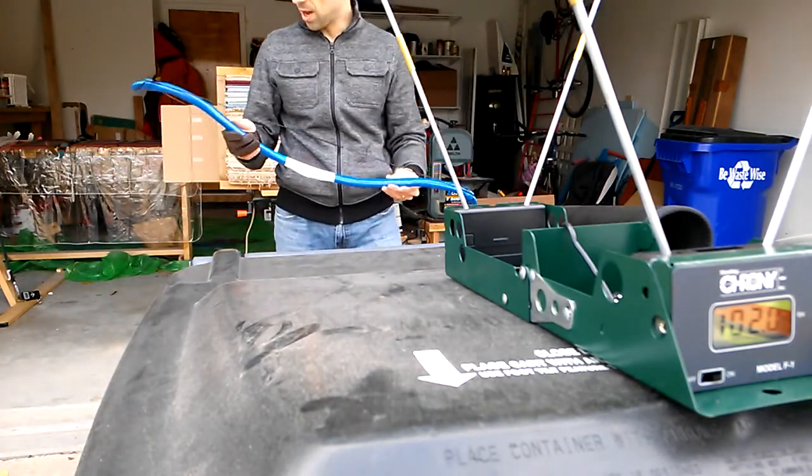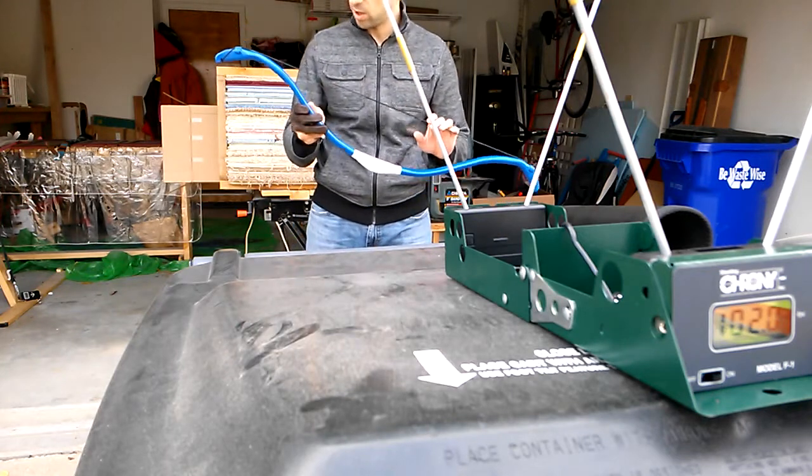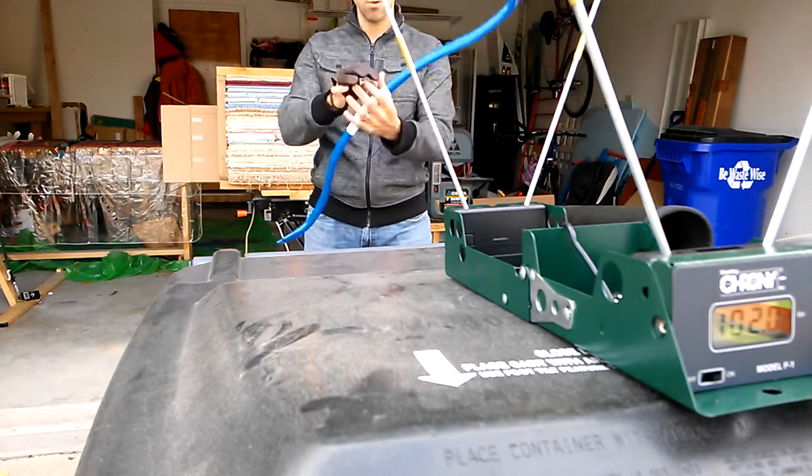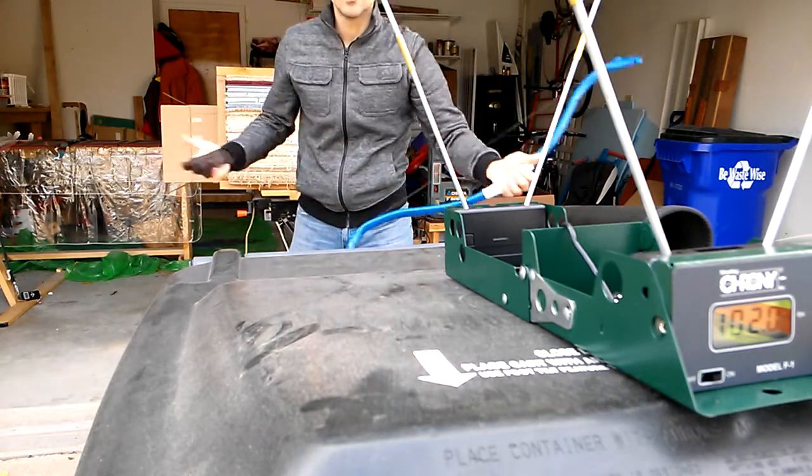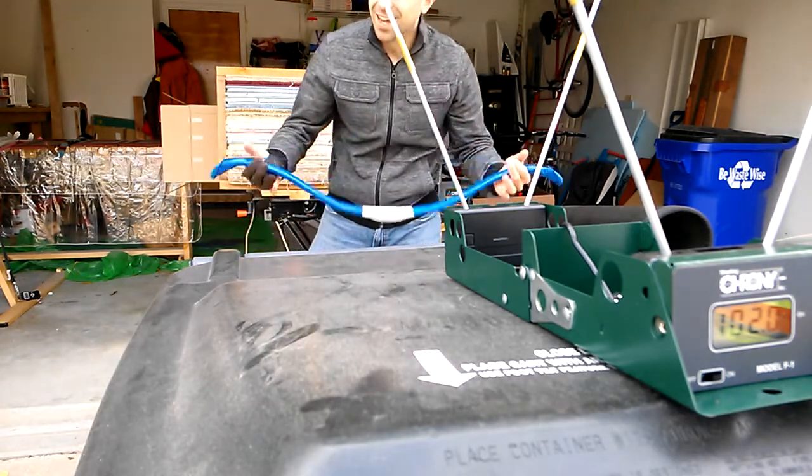I'm very impressed. For such a tiny, short bow, it really does have some snap to it. It's very fun. I love the way it looks, I love the way it draws — it's beautiful. Thanks for watching YouTube, I hope you get a kick out of this.